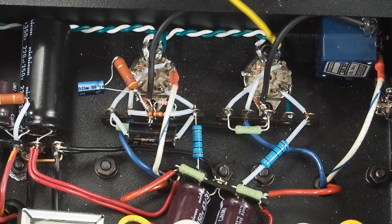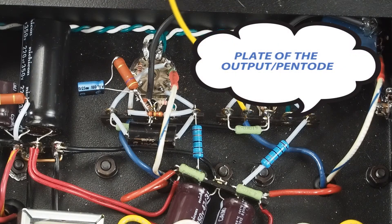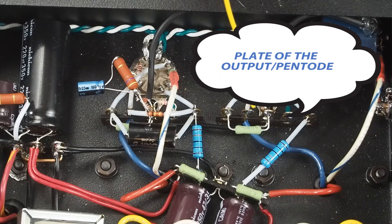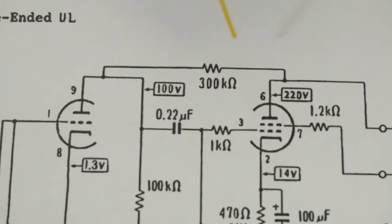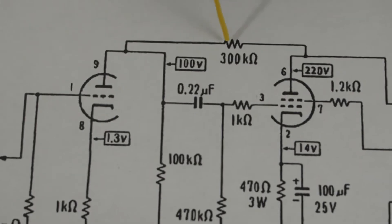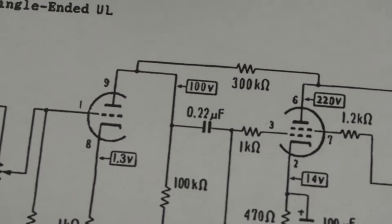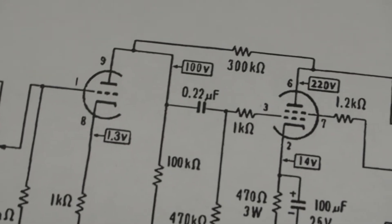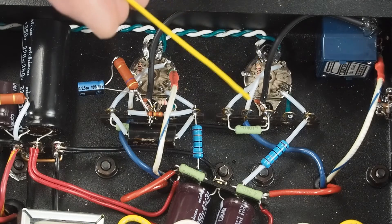The next pin we pull out is pin number 6 — that's the plate of the triode. We're pulling that out because we want to make sure that we can easily access this 300K feedback resistor for playing with the value. It might end up being anywhere from 180K to 500K, depending on what the amp sounds like and what we want it to sound like with our speakers. So the plate's pulled up here.